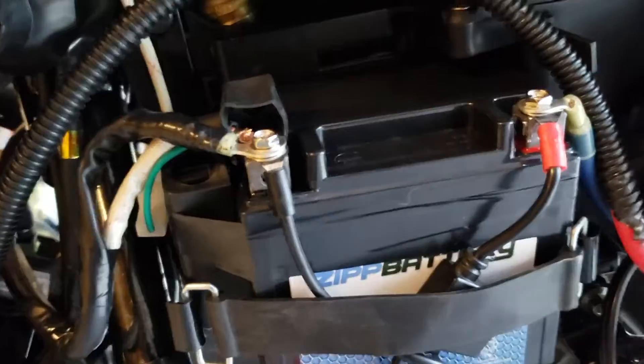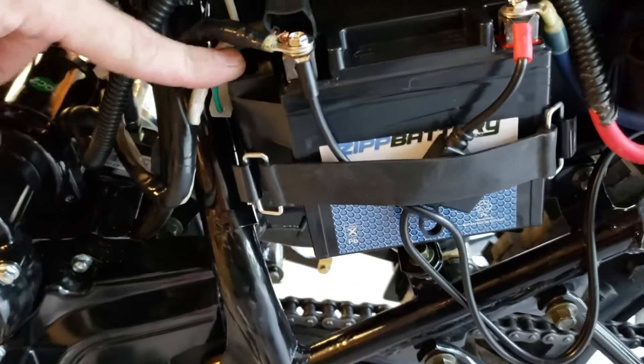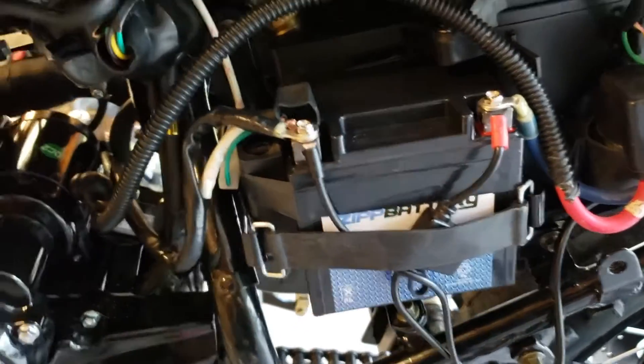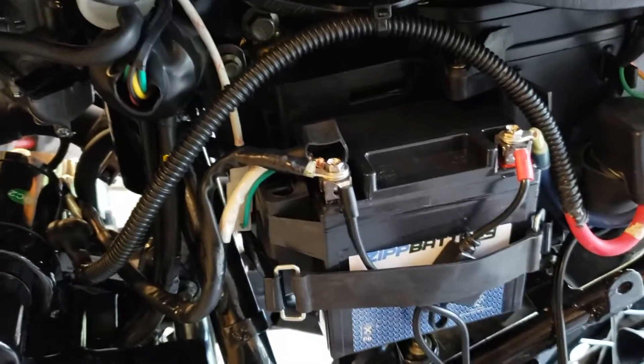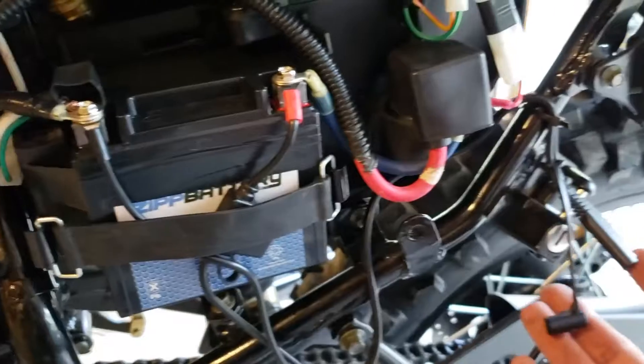I've got the new battery installed. I put a little velcro on the back of it and a small rubber spacer on the side to take up the space from the old battery. I've also run new cables — these wires coming off right here just run over to a connection for a battery charger.